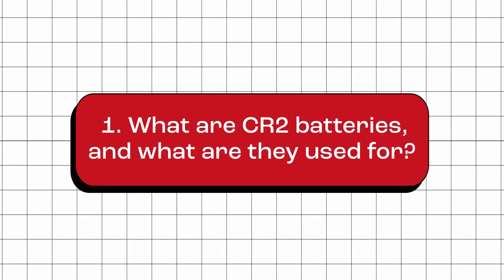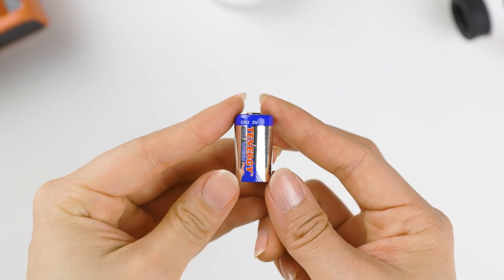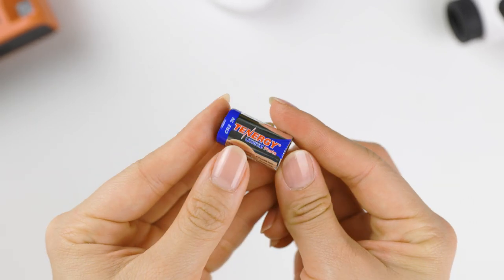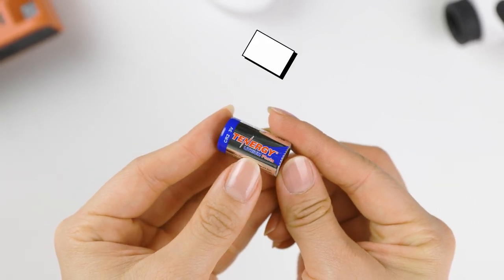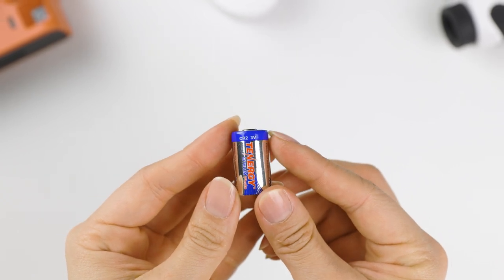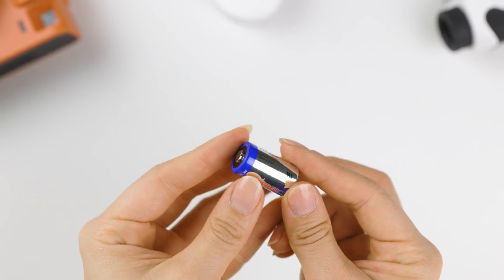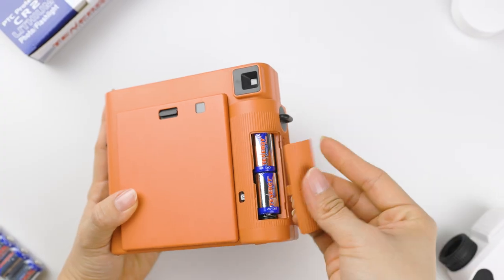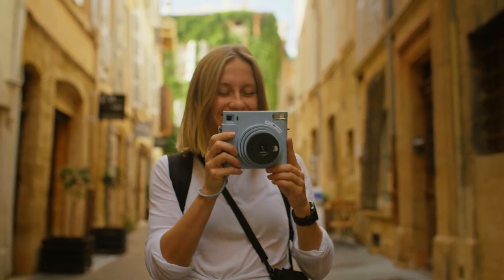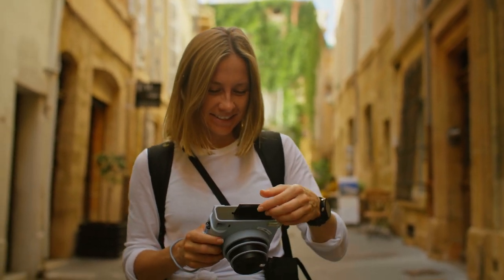What are CR2 batteries and what are they used for? CR2 batteries are small, cylindrical, and non-rechargeable batteries. They are typically made with lithium and have a nominal voltage of 3 volts. CR2 batteries are known for their long-lasting power. They are often used in high-performance devices such as digital cameras, rangefinders, and other portable electronics, because of their ability to deliver consistent power output under high drain conditions.